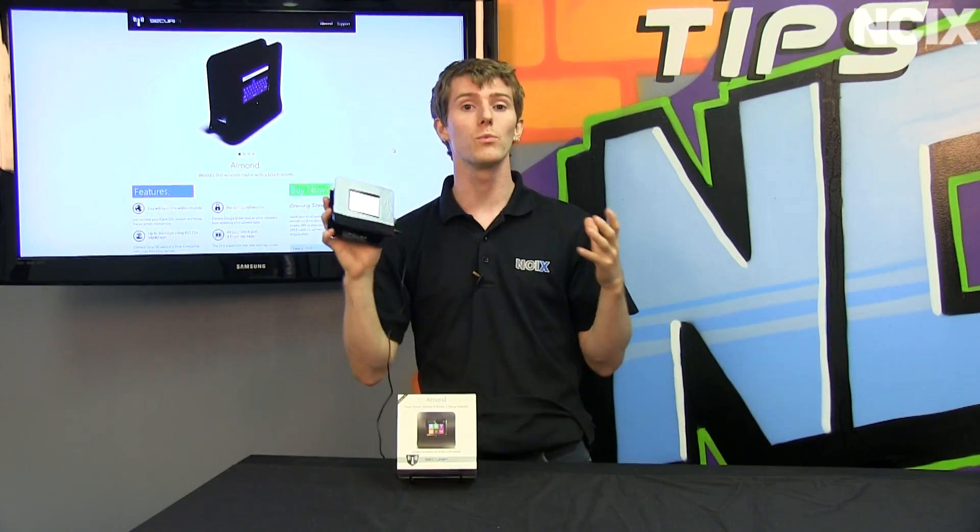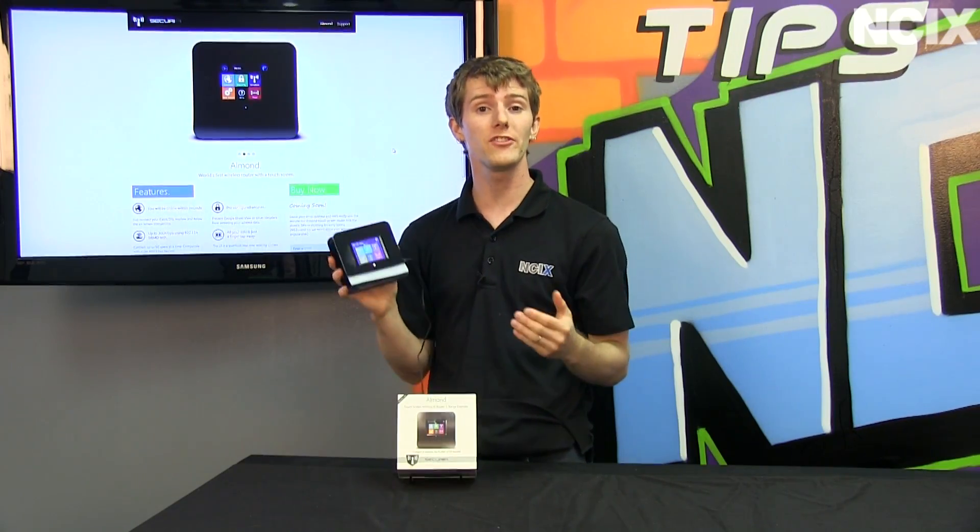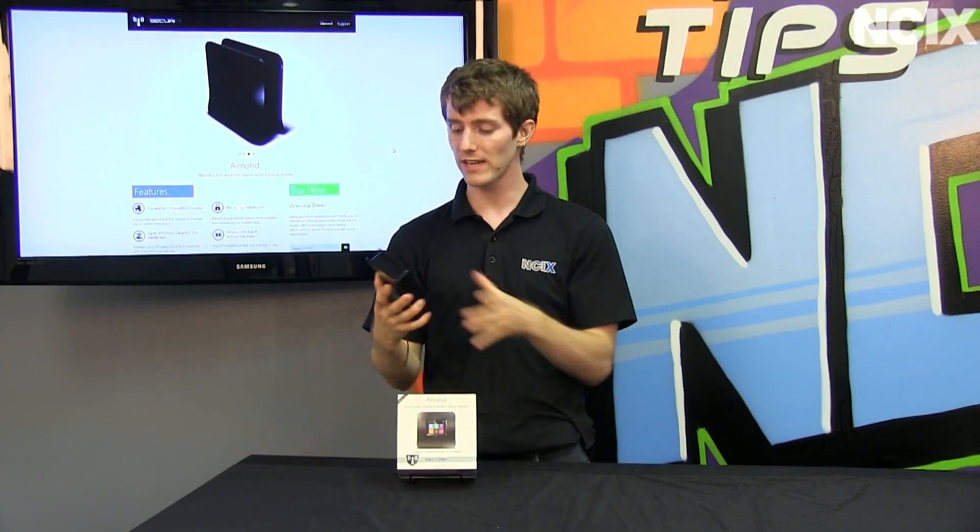So what this is, it is the world's first touchscreen controlled router and range extender. It actually has both functionalities.